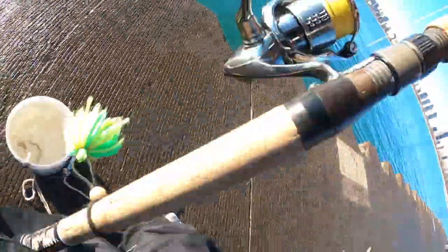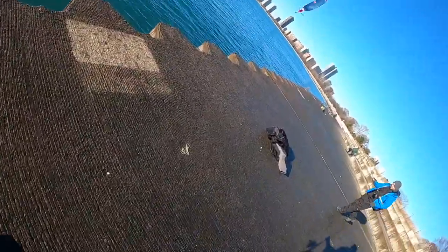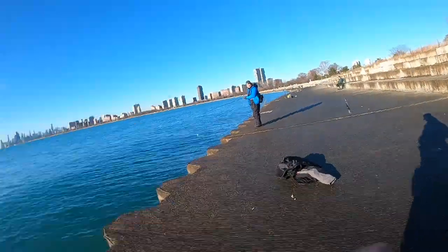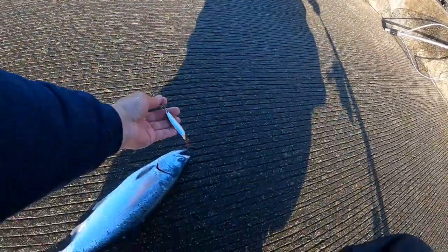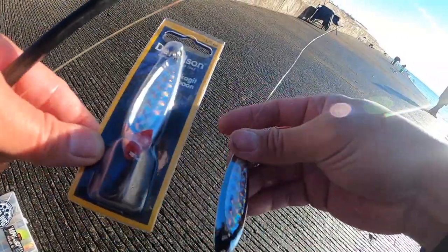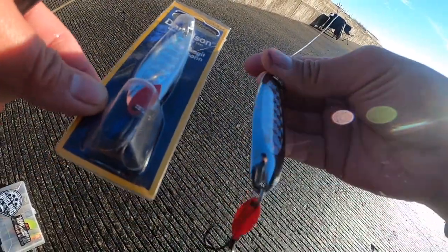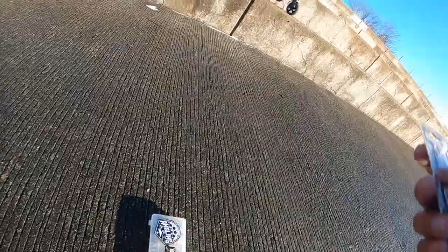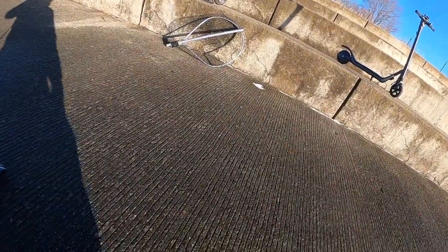Put that on, bro. This is hard to get. Can't believe it — hell yeah boy! New Danielson Catchy Spoon, whoo baby! Shoutout to Big Boss Band for hooking me up to test this out. This is gonna be a hot spoon right here. Let's see if we get another one.